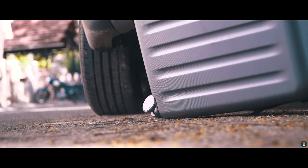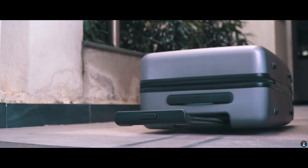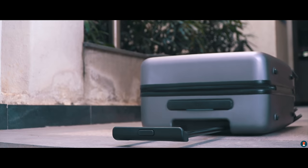We did even drop it a few times to see whether the body and trolley handle would take the beating, and apart from some scratches there weren't any dents or breakage, so it is pretty sturdy.